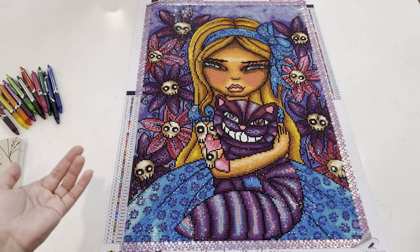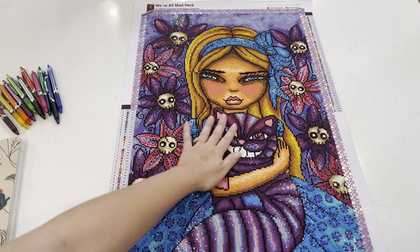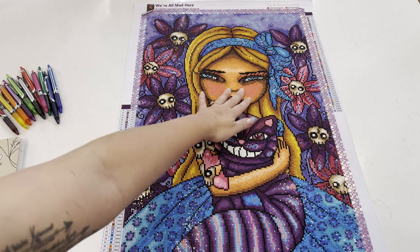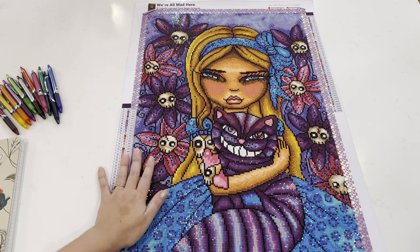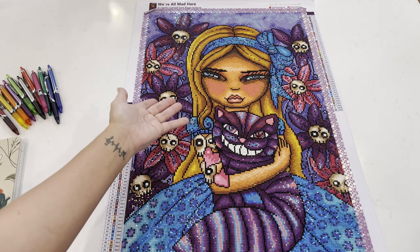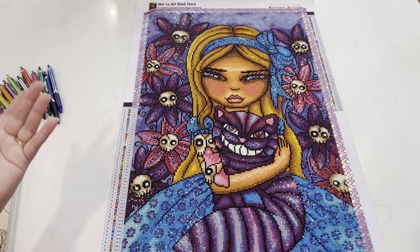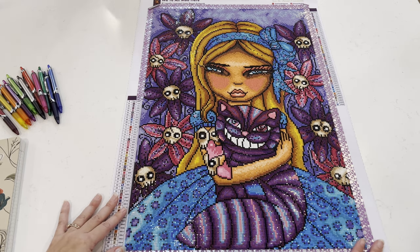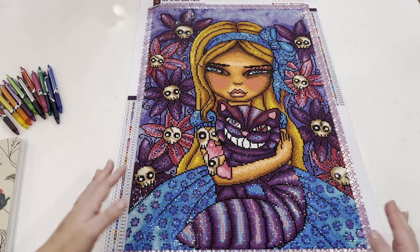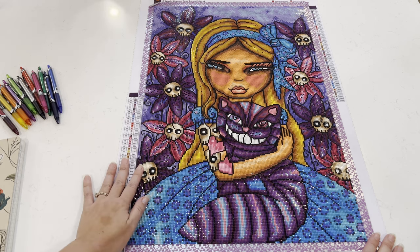Some changes I'd consider in the future would be adding ABs to her makeup, eyeshadow, and lips — though I'm not really a fan of special drills in the face. Maybe even her hair, since highlights with ABs could look really nice. This is my second completed diamond painting for 2023 and my second square. I'm so excited — I have four works in progress right now, two personal choices and two for events.